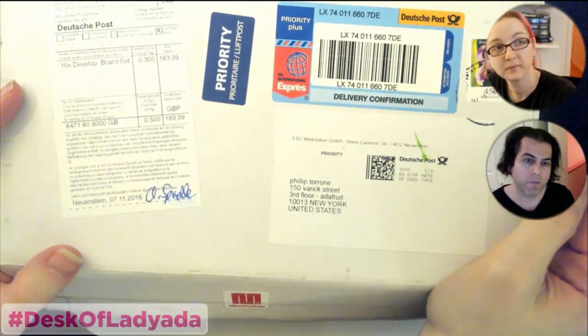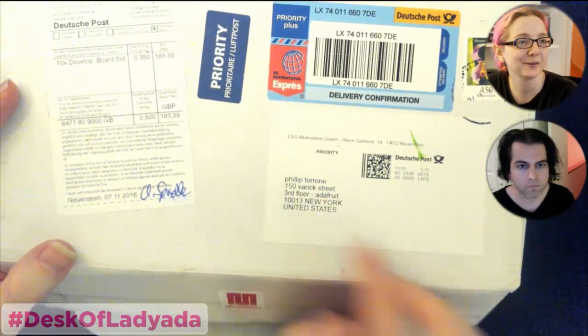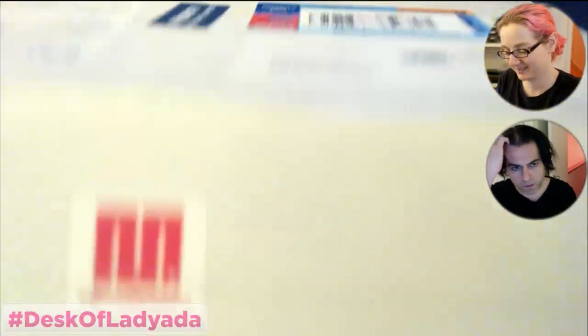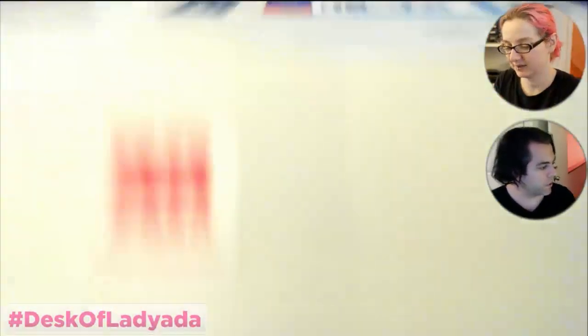I ordered stuff from micropython.org — Damien's company. He's the founder of MicroPython. Everyone's going to freak out about the address, but this is the Adafruit address. There's a little MicroPython sticker on the outside of the package.